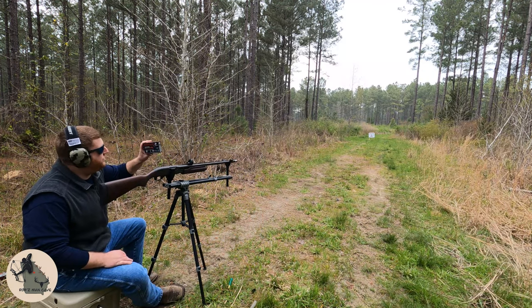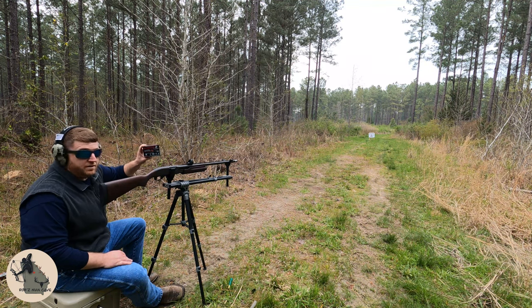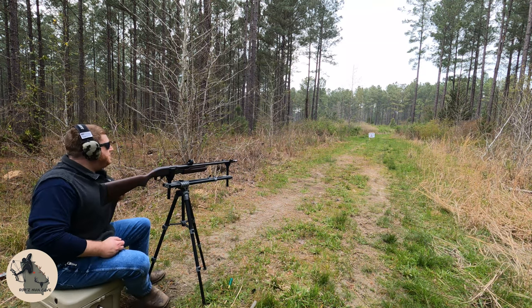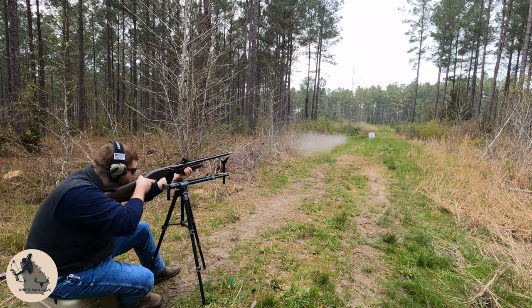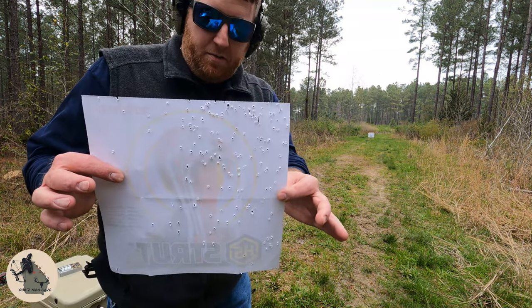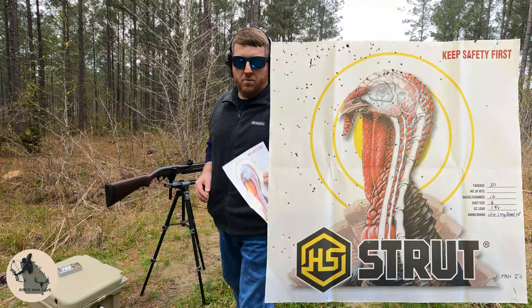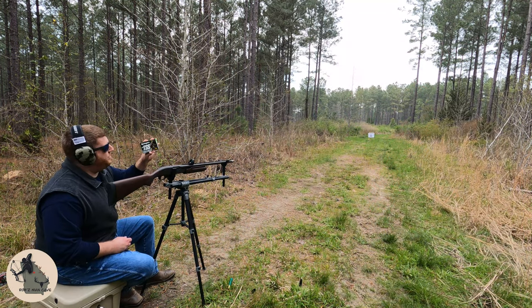Next up we've got Winchester Long Beard XR, 12-gauge 3-inch, 1200 feet per second, one and three-quarter ounce load, number six shot at 30 yards. I pulled that one pretty hard — you can see it's all the way up at the top. We'll call that one good anyway.